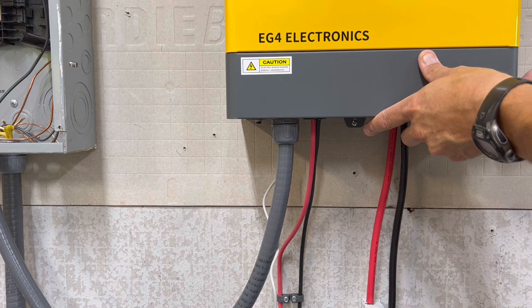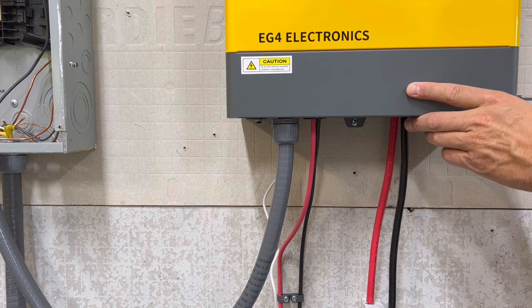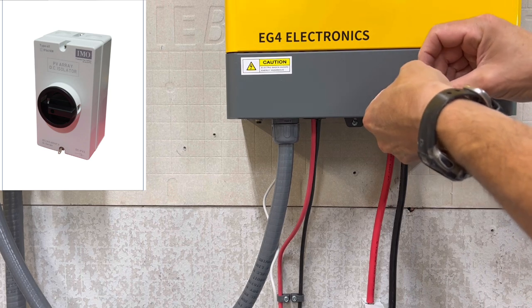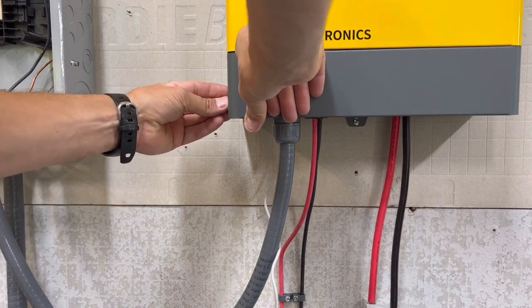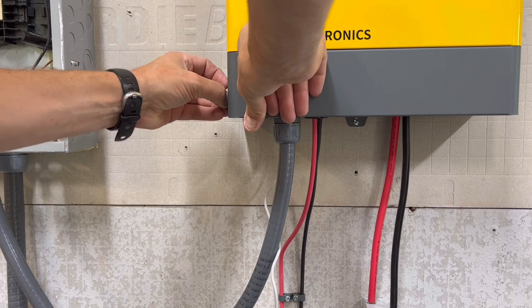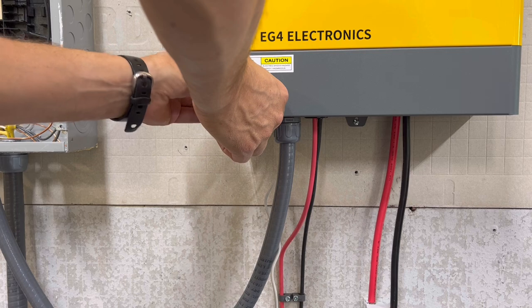Remember, you're going to have everything off while you're doing all this — that should go without saying. The solar is going to be off when you wire it in. You're going to need a disconnect in the solar line for safety reasons. Either way, you're not going to do anything with the PV while the battery or grid is on. Don't mess with any live wires. Make sure everything's off.